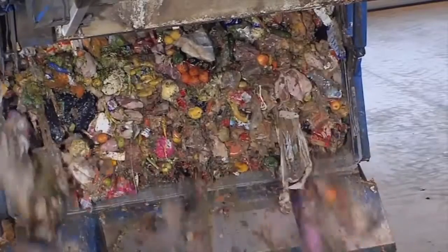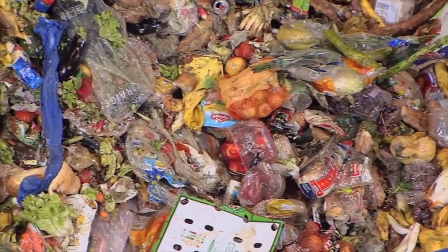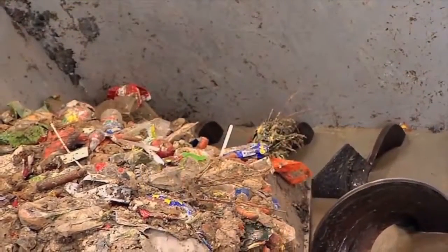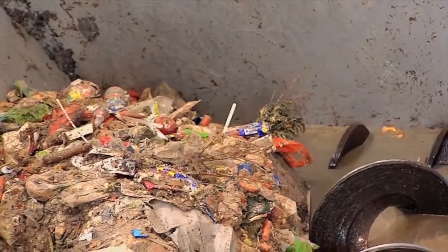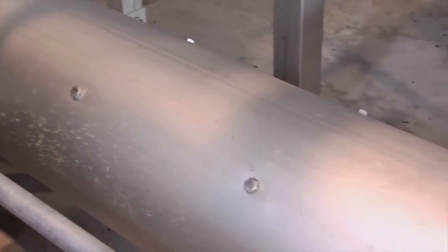During organic waste feeding as required from the hopper to the separation hammer mill for further treatment, the quickly emptied tipping trough can be loaded with new material. The conveyor system transports the material from the hopper to the separation hammer mill.